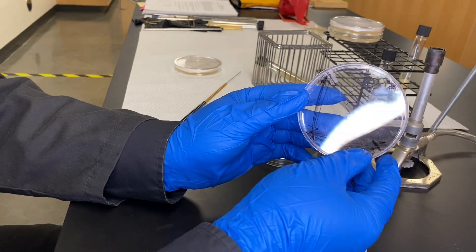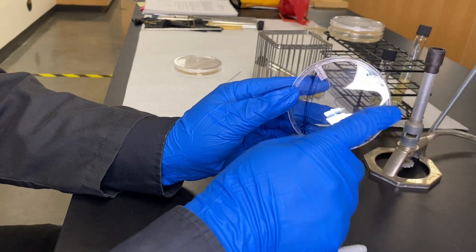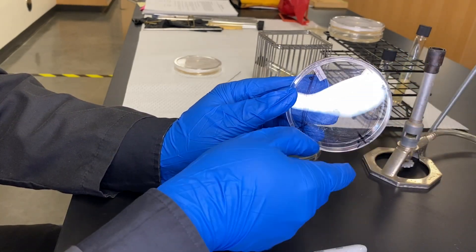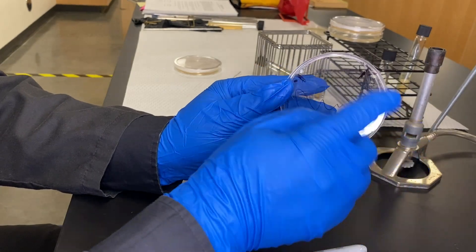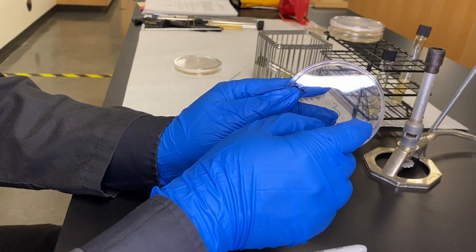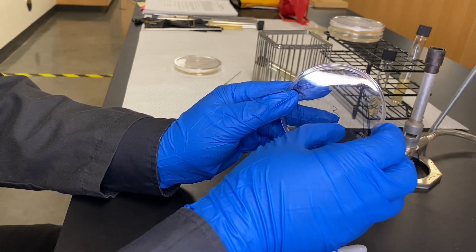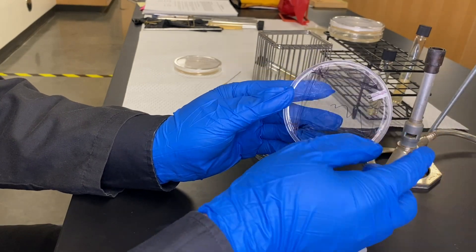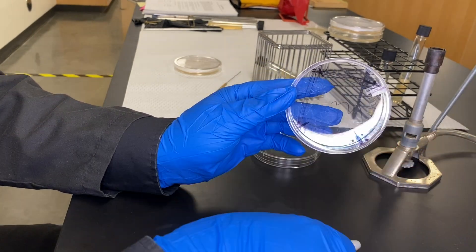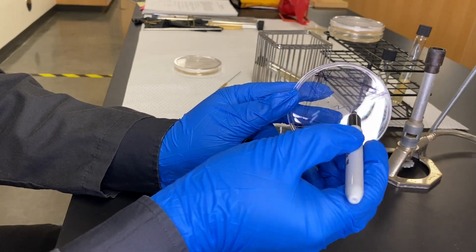What you've done successfully is take a sample that was heavy with both cultures and thinned it out. Each time you turn the plate, you thin it out a little bit more, so little by little you're making colonies separate out and become individualized or isolated. At the very last streak, you should be able to have individual little dots growing as isolated pure cultures.